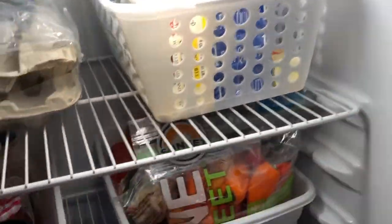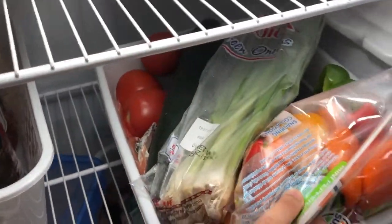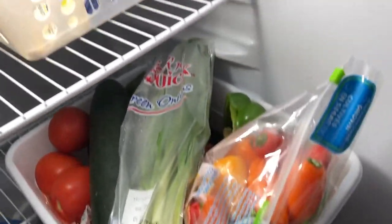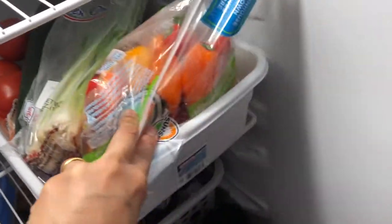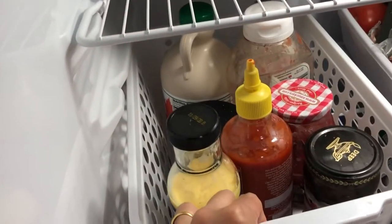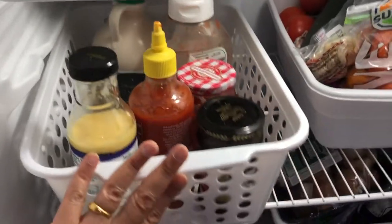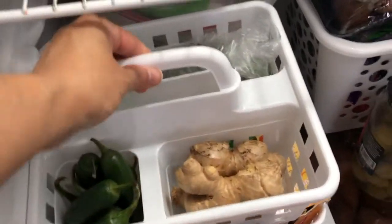On the second shelf I have a basket of vegetables I use to make salads. I believe in preparing fresh food for healthy living. The next basket contains jam, sauce, pickles, and syrup — handy for breakfast, lunch, dinner, or snacking.